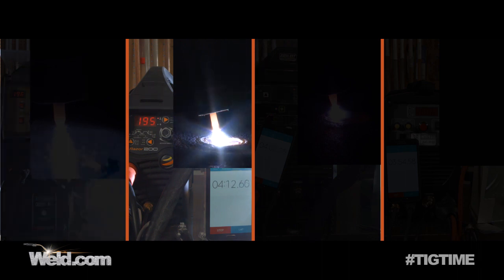We're running at about 195 amps and now past four minutes. Keep in mind the torch is only a 150 amp rated torch. We're going to keep going all the way up to 10 minutes, or until something happens — whether it be thermal overload, the tungsten gives out, or the torch gives out. In any case, we're going to try to take it all the way to 10 minutes.